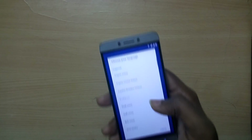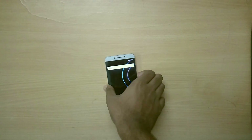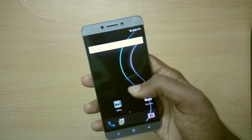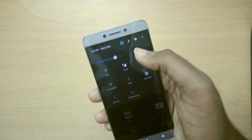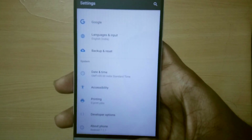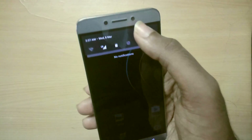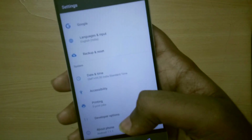I've successfully booted into the ROM and set it up. After using it for a couple of hours, in terms of bugs, both the camera and the audio blaster bug are present in this ROM as well. In addition to that, developer settings are not working, so that's one more additional bug. But apart from those, everything else is stable.